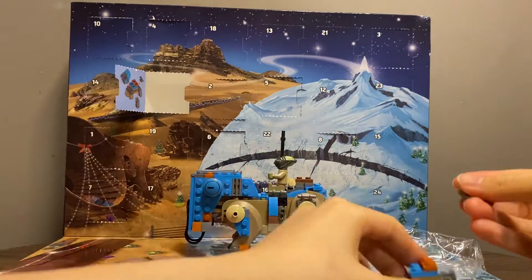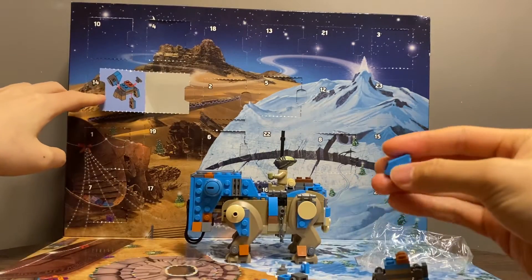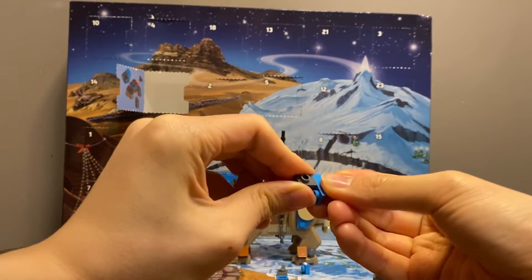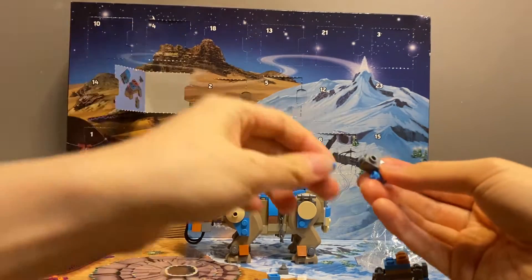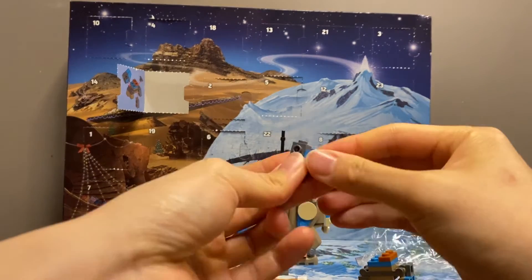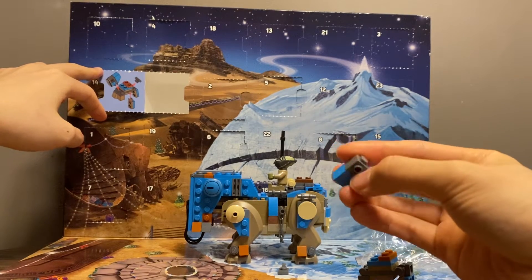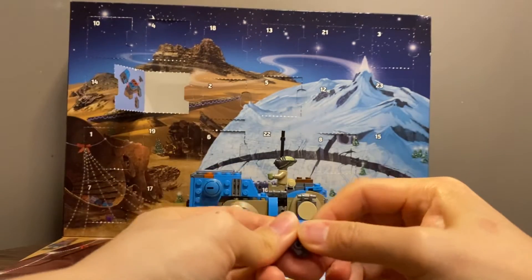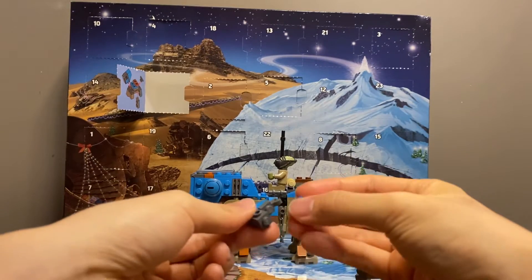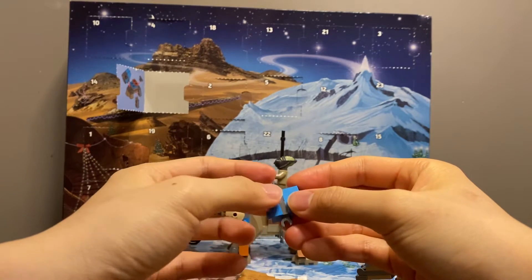So we should build the head. But before that, let's just consolidate the main body with another 2x2 tile piece. And for this one — okay. And then two of the 1x1 square pieces. And then... like this. Okay, we'll build the head. And there are the eyes. That looks very much on point.